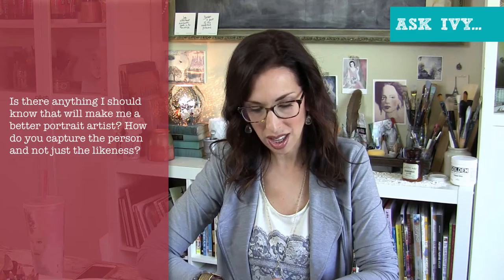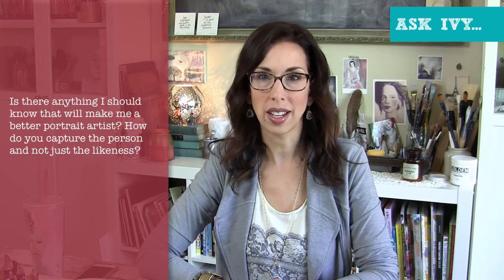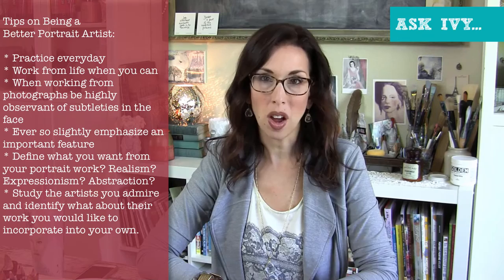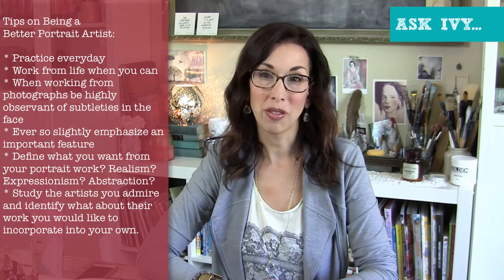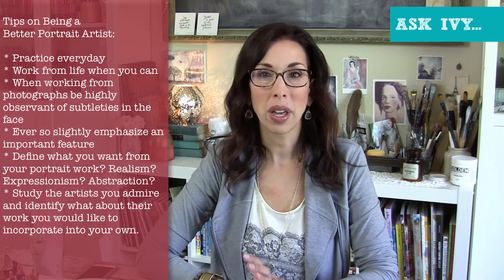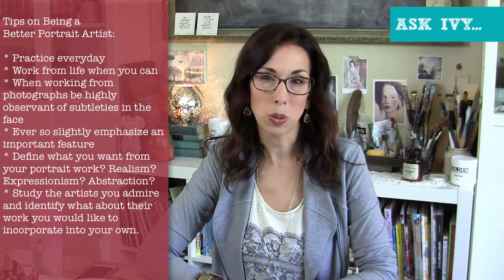Another question comes from Catherine Valenti: is there anything I should know that will make me a better portrait artist? How do you capture the person and not just the likeness? Obviously practice, practice, practice — drawing people every day. If you are really wanting to be a portrait artist, working from models if you can, even if it's a family member or a friend willing to sit for half an hour, is incredibly powerful because you're in their presence, in their energy, and you're going to pick up more than just their likeness. It will usually come out in their eyes, their expression, or something in their features that's unique to them.